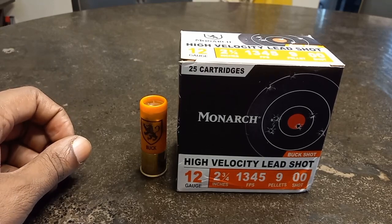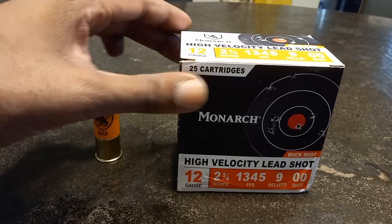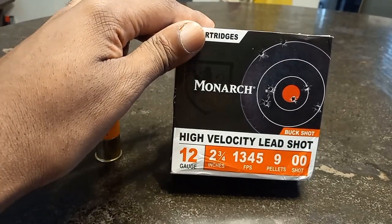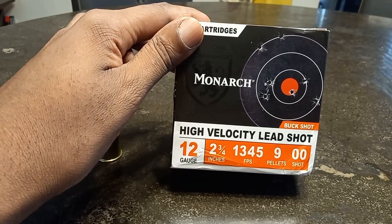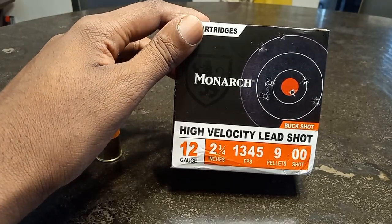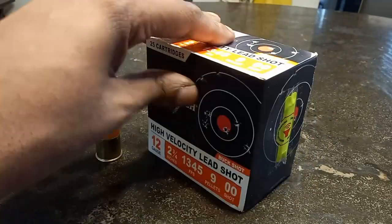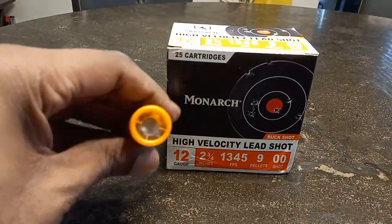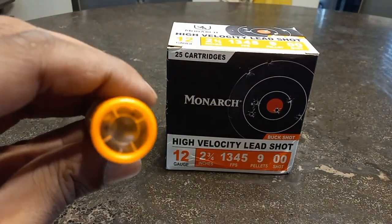Today we're going to be doing another shotgun tap pattern testing video, and we are going to be patterning some of this Monarch double buckshot. It's going to be high velocity lead shot at 1345 feet per second, two and three-quarter inch 12 gauge, and this is nine pellet double buckshot.